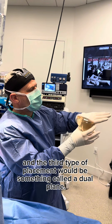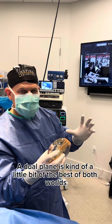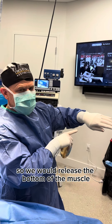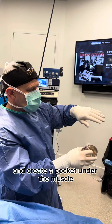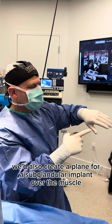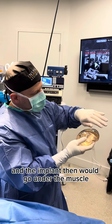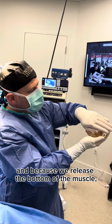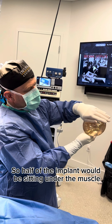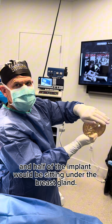The third type of placement would be something called a dual plane. A dual plane is kind of a little bit of the best of both worlds. We would release the bottom of the muscle and create a pocket under the muscle, and then also create a plane for a sub-glandular implant over the muscle. The implant would go under the muscle, and because we released the bottom of the muscle, it would window shade up — so half of the implant would be sitting under the muscle and half under the breast gland.